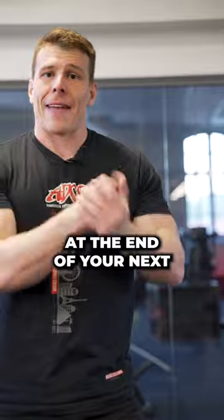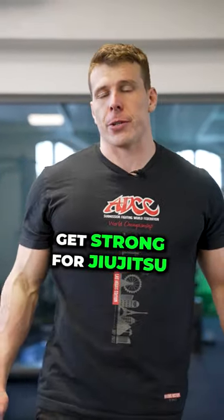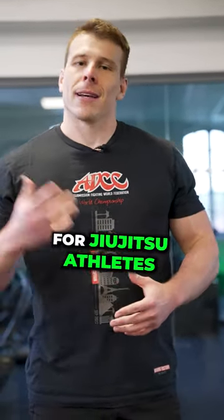Give this super set a go at the end of your next training session. If you wanna get strong for jiu-jitsu, download your free 12-week strength program specifically designed for jiu-jitsu athletes. Link in my bio.